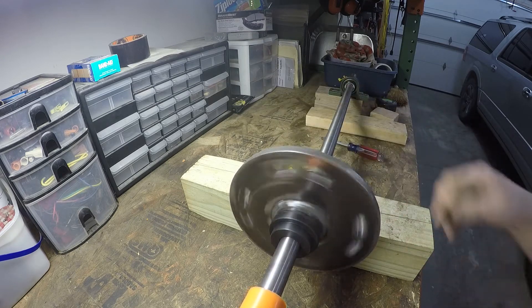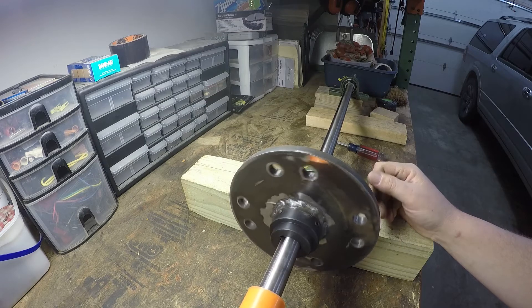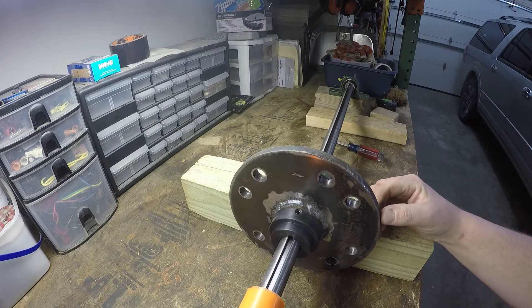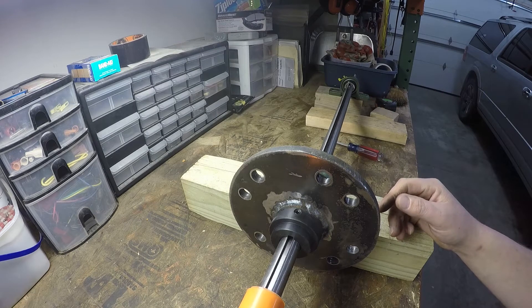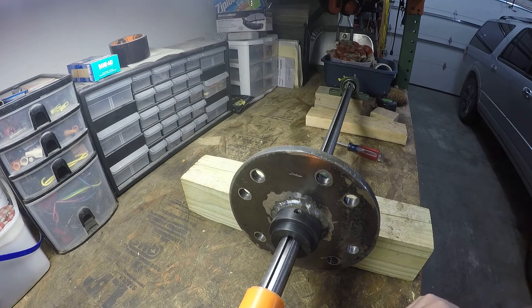Sorry I didn't get much more than this done — I was hoping to get the whole frame built up, but I couldn't get my steel like I wanted, so this is all we have for now. Please subscribe, stick around for the next video, stay tuned, and I promise we'll get some work done on that one. Thanks.